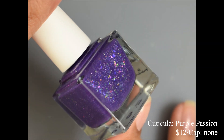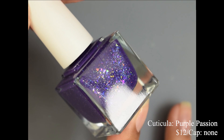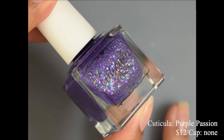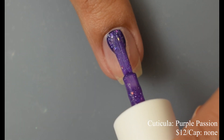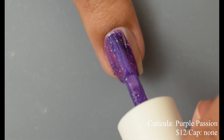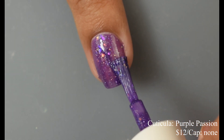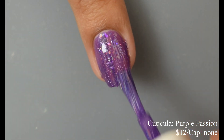Next, Cuticula brings us Purple Passion — a deep purple jelly with iridescent shifting flakes, blue to green micro flakes, green metallic micro flakes, blue metallic micro flakes, turquoise metallic micro flakes, and ultra hollow silver micro flakes. Price is $12 with no cap. This is definitely a jelly, with what I'd classify as a heavier feel for jellies.